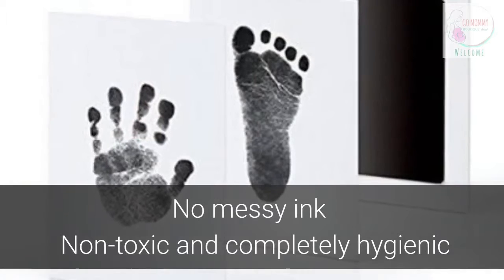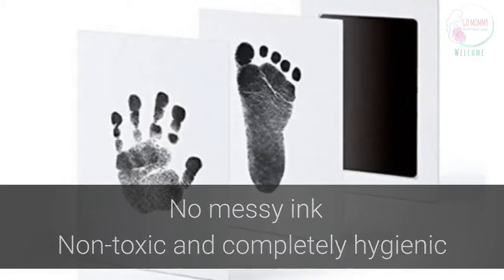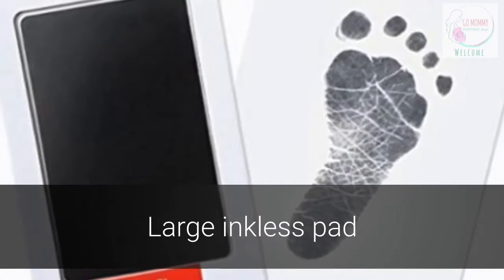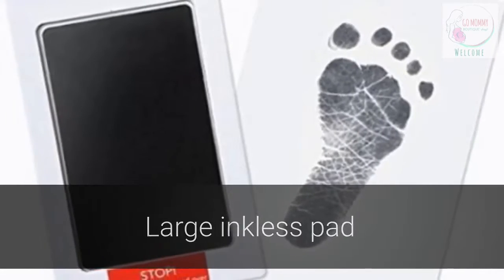The inkless concept ensures no ink touches your baby, making it non-toxic and hygienic for all babies. The inkless pad is 5.7 x 9.0 cm to fit your little one's hands and feet without the need for tedious precision on your part.